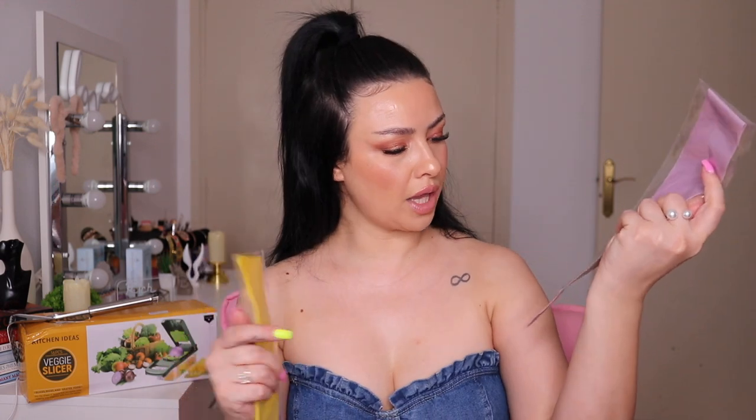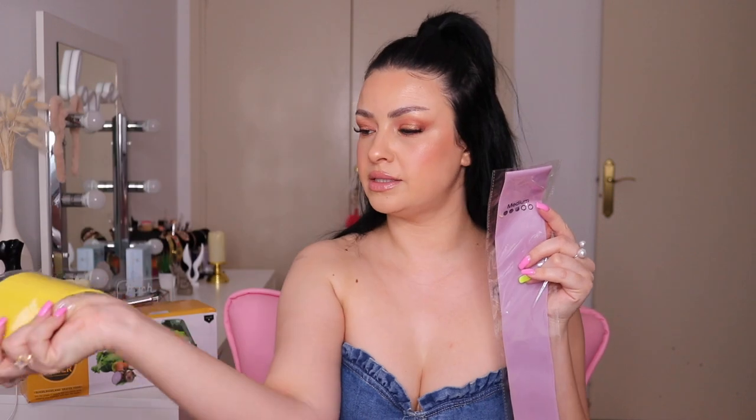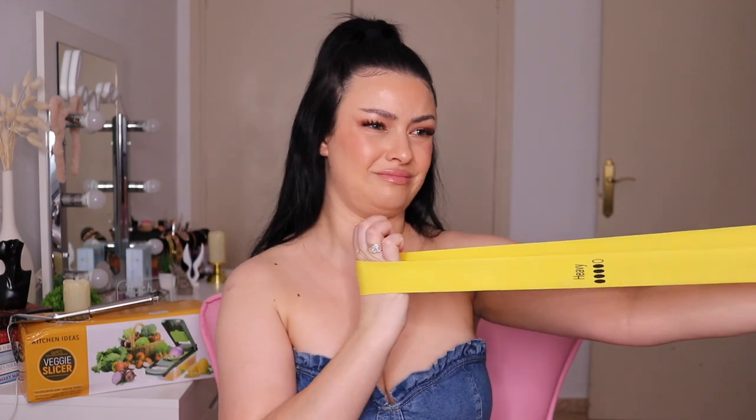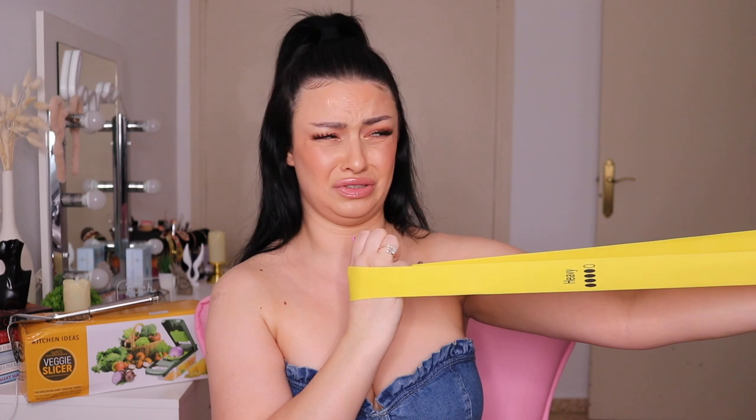One band says 'light' in a pinky peachy shade, then there's a purple one that says 'medium,' and a yellow one that says 'heavy.' I've seen those TikTok videos where people use these at the gym and they snap and hit someone in the face. I'm scared to even try the heavy one — it feels scary. Let's hope it won't break on me!